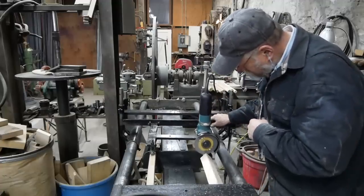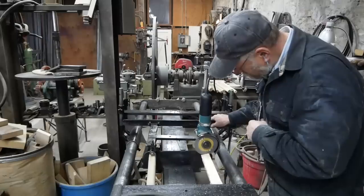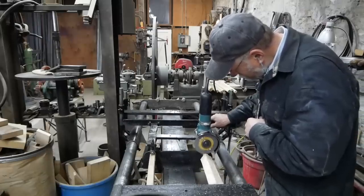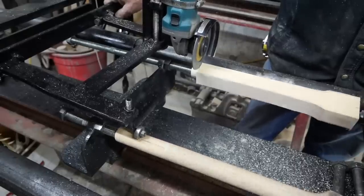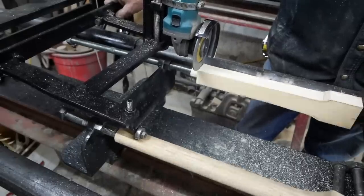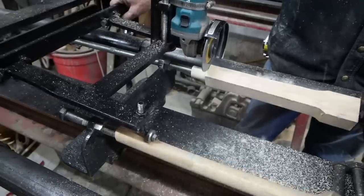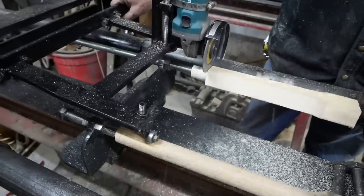You can tell already this isn't a high production machine. The initial intent and purpose of this whole duplicator, once again, was for axles for wagons. But it's real handy when I need an oddball spoke - something that's not common or standard. I don't stock a lot of automotive spokes, but when I get automotive wheels in, I can make what I need.